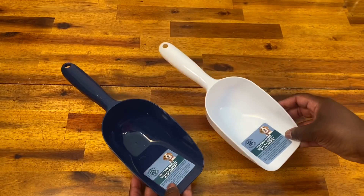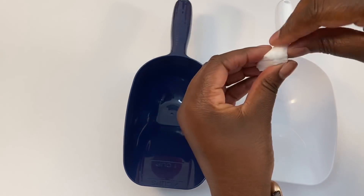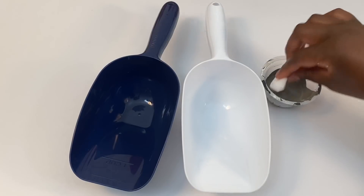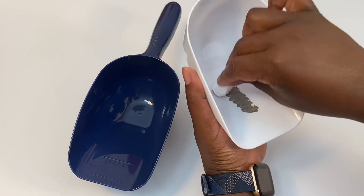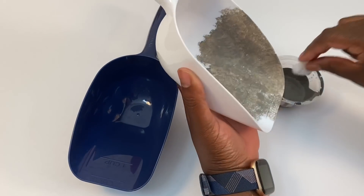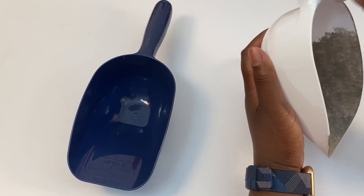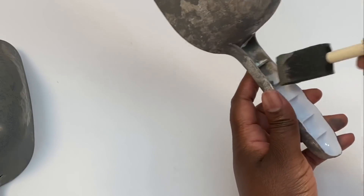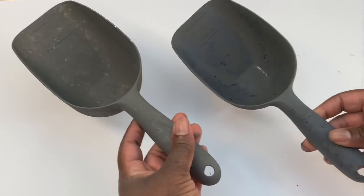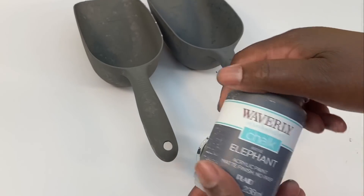So I'm going to start out with these pet scoops that I got from Dollar Tree and we're going to use this metal painting technique to make them look like aged farmhouse metal feed scoops. I'm going to start out using this magic eraser — you could also use a makeup sponge — and I'm just going to peel off some of the corners to make it more of a rounded and organic shape. Next, I'm going to use a light gray, this Waverly chalk paint in elephant, and I'm just going to dab my sponge all over whatever I'm painting. There's some of the original color peeking through, but that is okay.